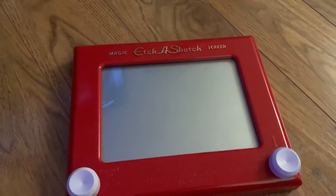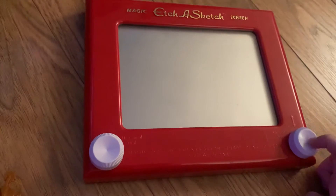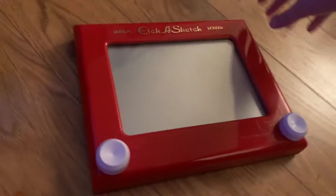Hi guys, welcome back to Toy Story Reviews here. Today we're going to review one of the newest Etch A Sketch from Spin Master. Let's get on to the review.